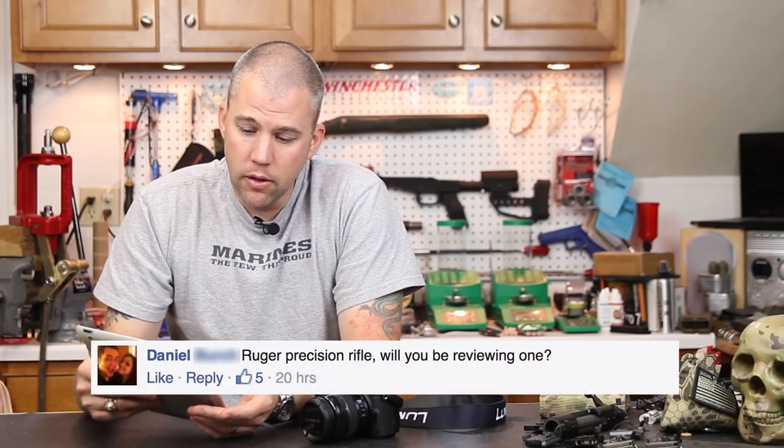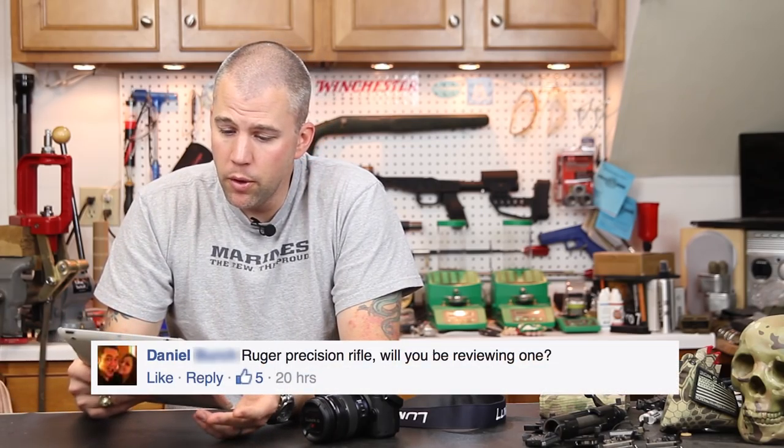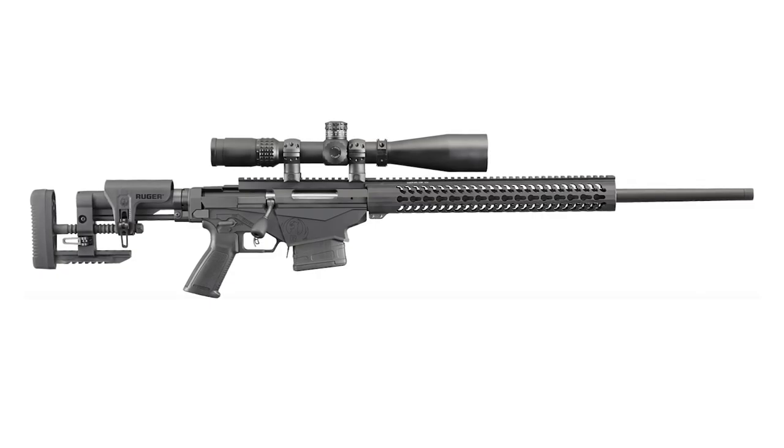Our next question comes from Daniel, who asks: Ruger Precision Rifle — will you be reviewing one? I can't tell you yes or no for certain, but I am working on that. Hopefully we will be able to get one into review. It looks like a really interesting setup for the $1,200 to $1,400 price point. I'm anxious to get my hands on one and see how well they function and how accurate they are from the factory. Ruger really has not been a player in the Precision Rifle game for a long time, so if this rifle performs the way it's supposed to, it will be an exciting option.